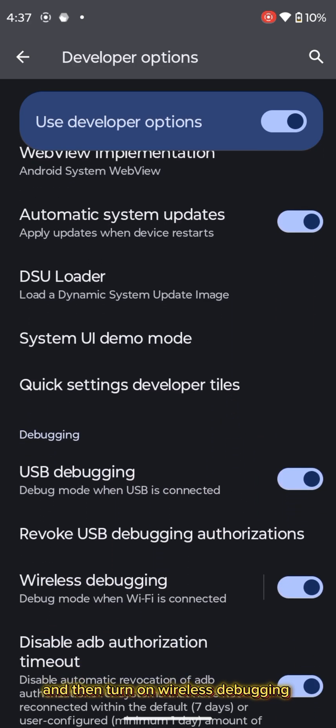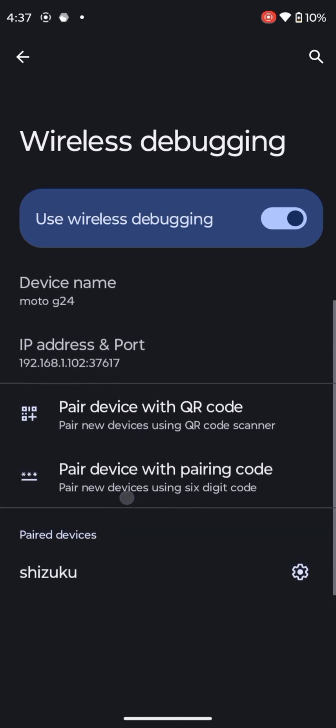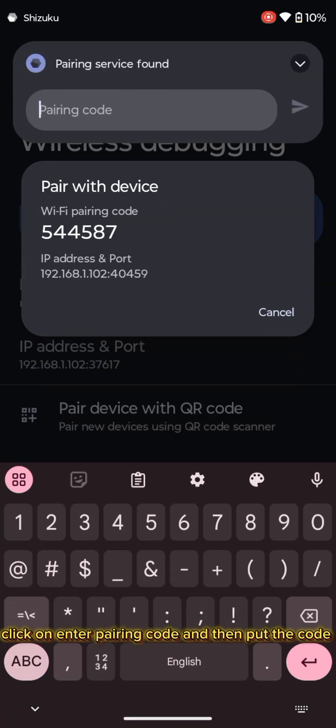And then turn on wireless debugging, and then click wireless debugging. Click on pair device with pairing code. Now you have to put the code you get in Shizuku — click on enter pairing code and then put the code.